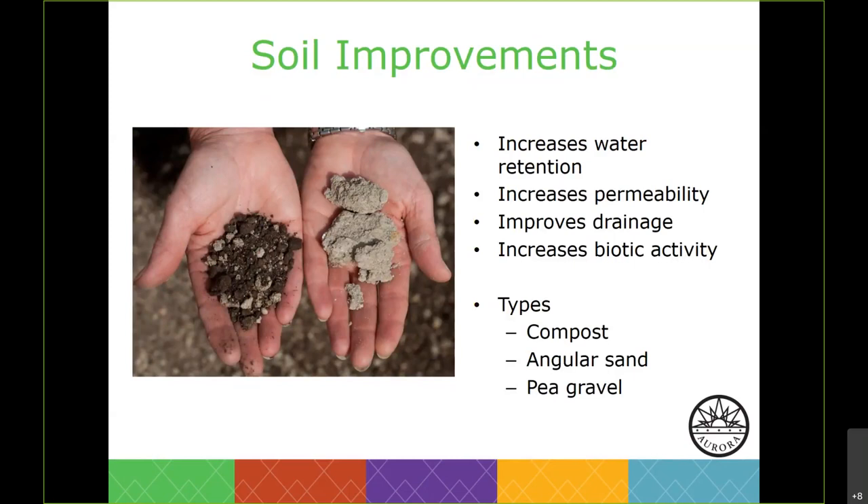Why do we amend the soil? Soils along the Front Range are typically pretty low in organic matter. That low quantity of organic matter is ideal for native plants, but some of the plants we may use may not be native and may appreciate richer soils. When talking about soil amendments, we're typically referring to compost or organic matter. It improves the physical properties of soil, helps provide necessary nutrients to plants, increases water-holding capacity, and allows plants to breathe more freely in clay soils.